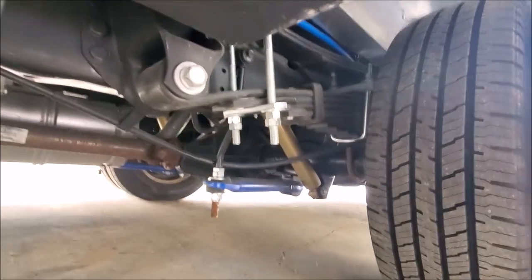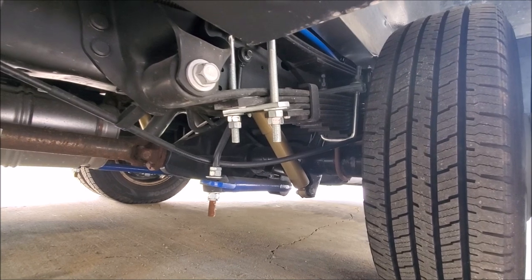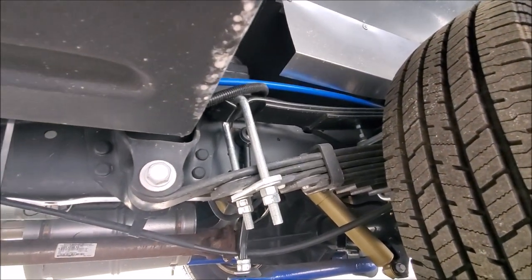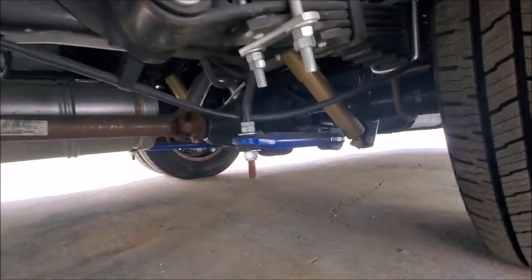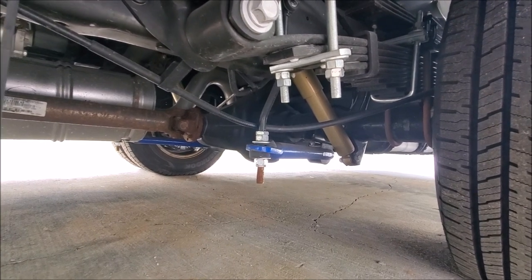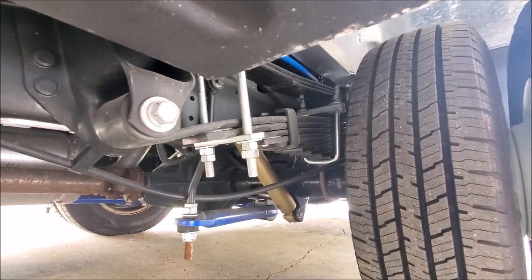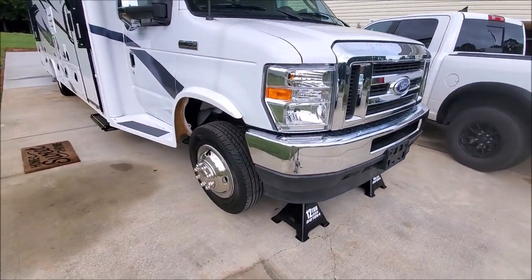That is the stock suspension. This is actually the upgraded higher-end Jayco suspension with Koni shocks. It's got a Helwig helper spring already on it, and a huge aftermarket anti-sway bar that Jayco puts on this particular model — this is the Greyhawk. But take a look at that spring: the factory leaf spring has a negative arc to it right out of the box.